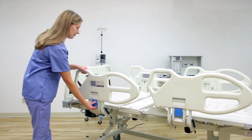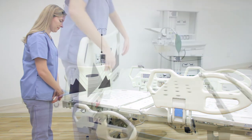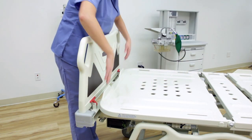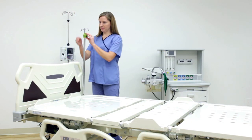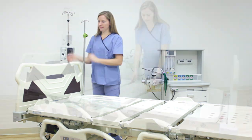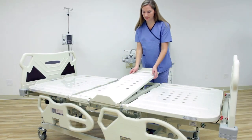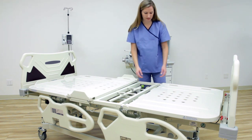The Premio has four independently moving side rails that are easily folded away. Both the headboard and the footboard can be removed. Six IV pole holders line the side of the Premio. Remove the segmented mattress base to properly sanitize and disinfect all of the surfaces on the Premio E250.